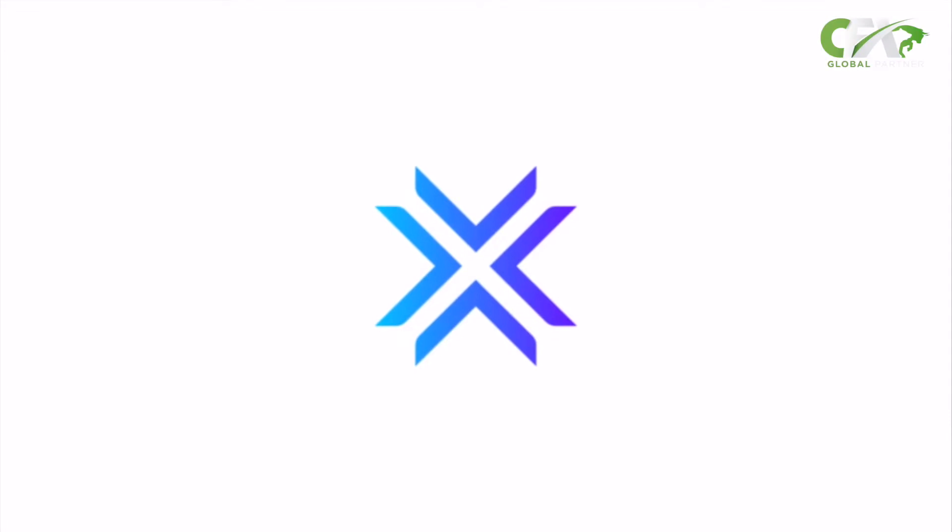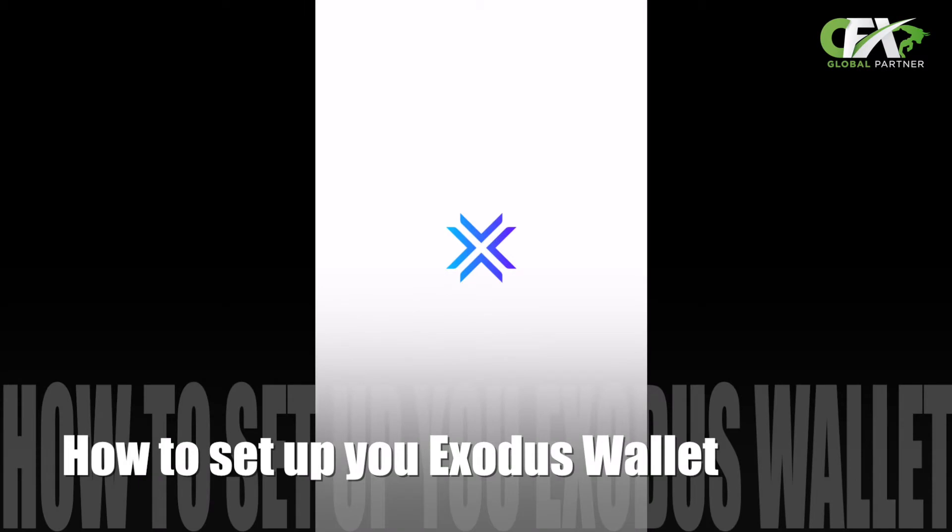Hey guys, it's Akia. Today I'm going to teach you how to set up your Exodus crypto wallet. Let's get started.